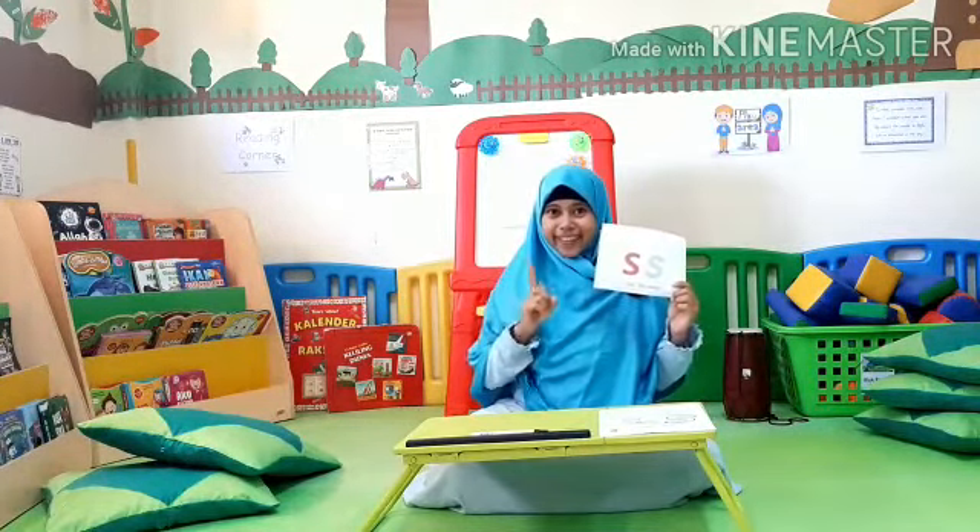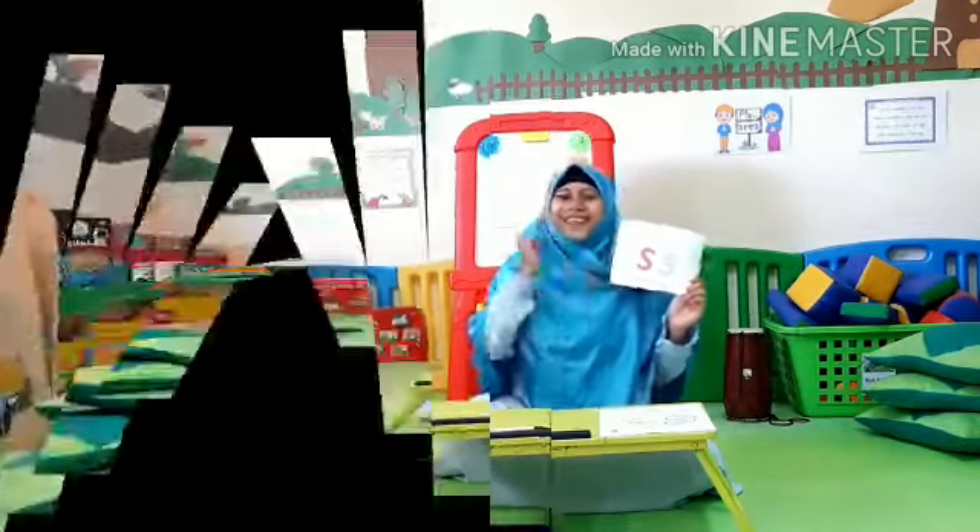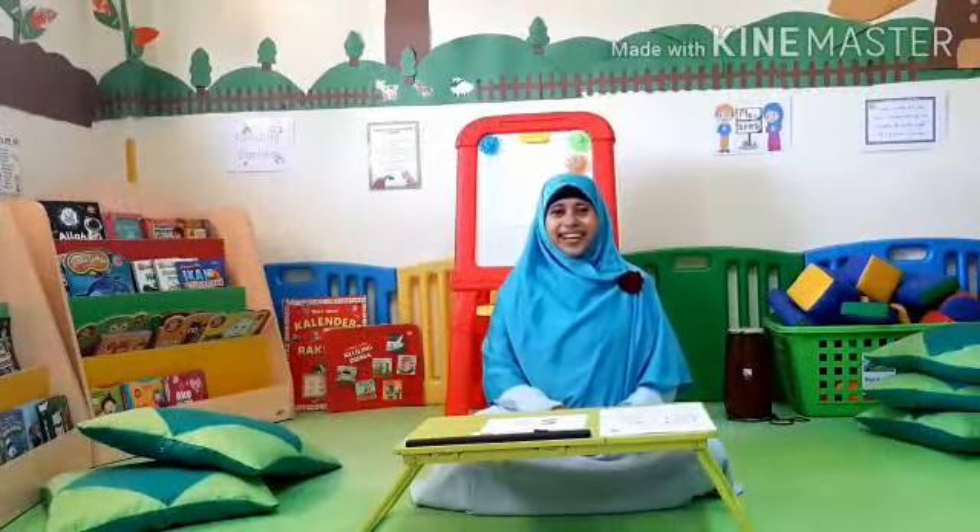Let's repeat once again. Sss. Very good. Now let's sing together.